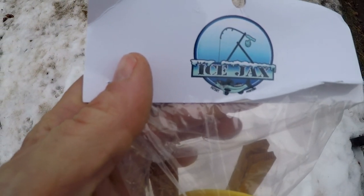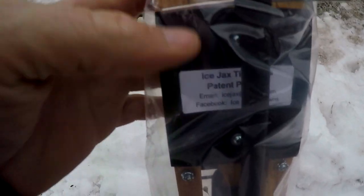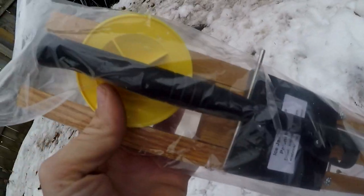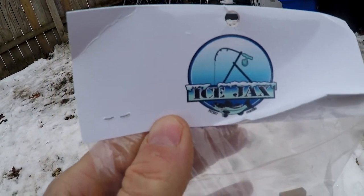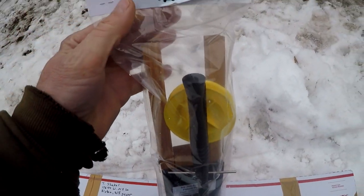You can see here it's from Ice Jack — I'll leave a link if you guys want to check him out. Let's go ice fishing and check this guy out. He even put a fishing pole in here and everything. Thanks there, Ice Jack, we'll give her a try. I'll leave a link and other people can check out your stuff too. Let's go ice fishing.